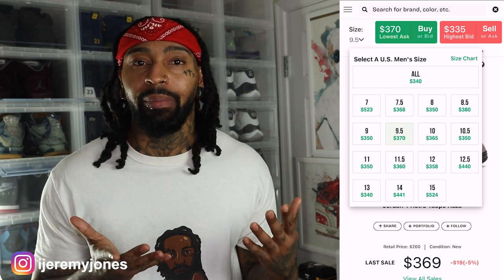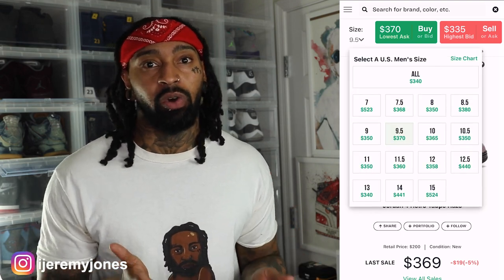Everyone and their mama, cousin, brother, sister — everybody in the sneaker community — are calling these joints the poor man's Travis Scotts, for obvious reasons. But I'm going to keep it with the Jordan Brand name. Now, these are set to release February 27th, coming in at a retail price of $200.